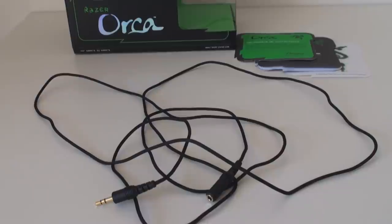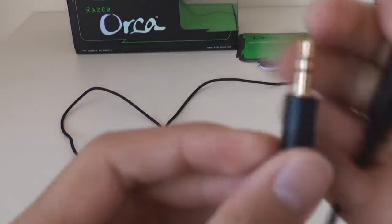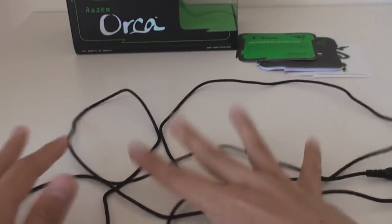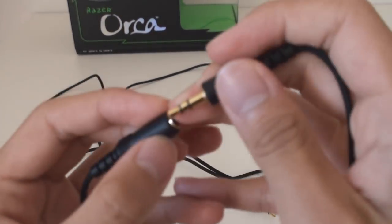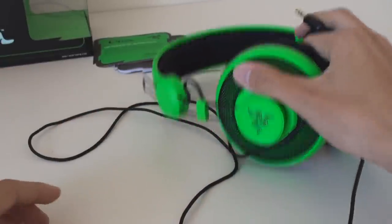Along with the Razer sticker, the quick start guide, and the certificate of authenticity, there is a very long six-foot extension cord. They are gold-plated for better conductivity, made of very high quality braided cable, so they won't break as easily as regular ones and they're much more flexible. It'll reach behind the case easily, which is what the extension cable is for. They've made it easier to take out so that when you want to take it out for a go, or your iPod or MP3 player, you can just take it out easily without having to reach all the way behind your case.